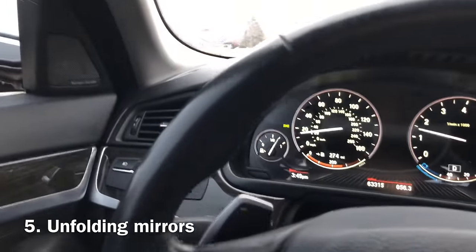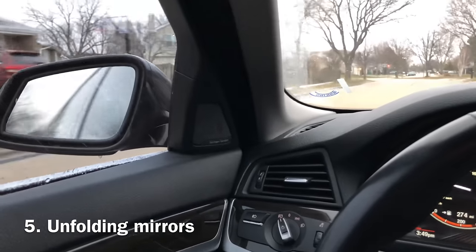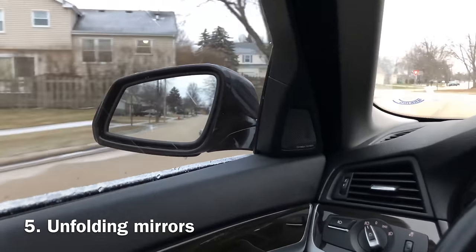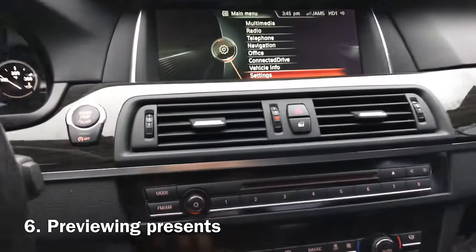People like to fold their mirrors, but not everybody knows that if you accelerate to 25 miles an hour, they open up on their own — you don't have to manually do it.